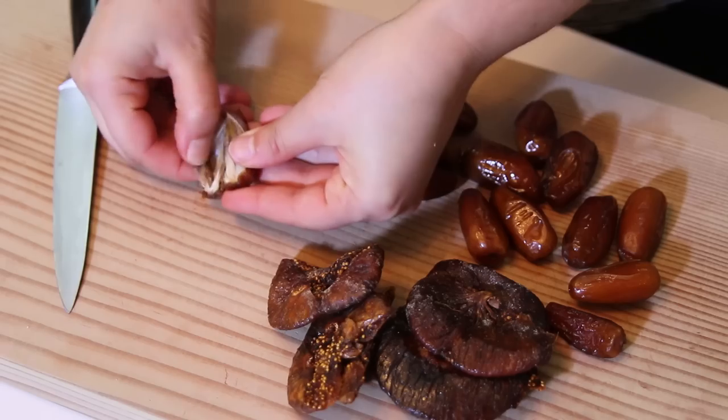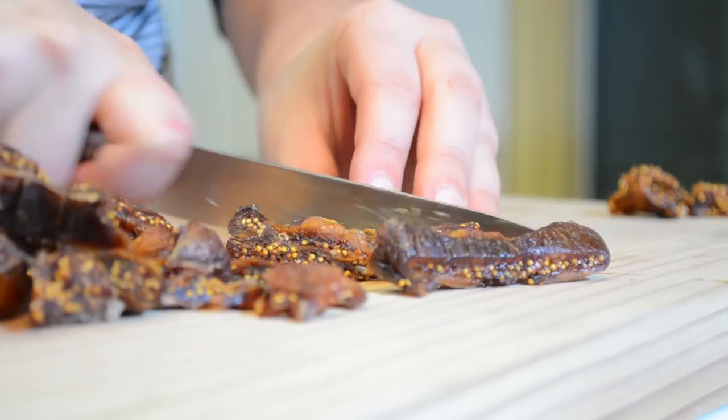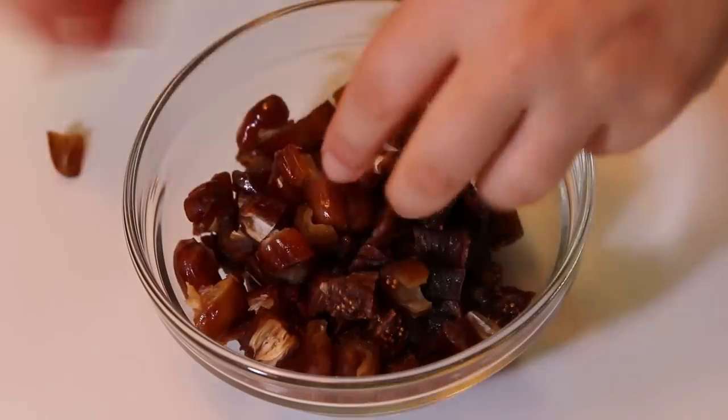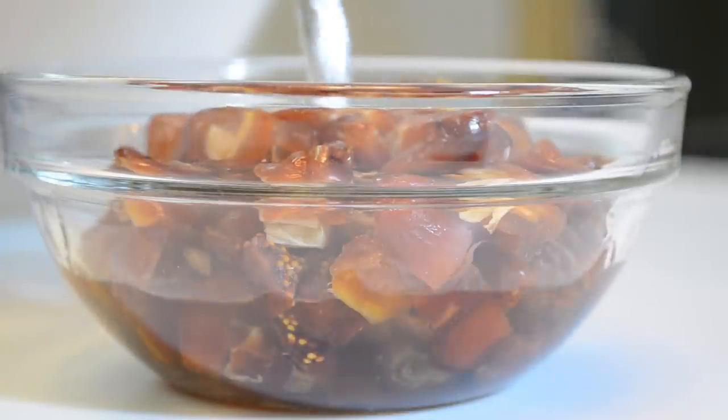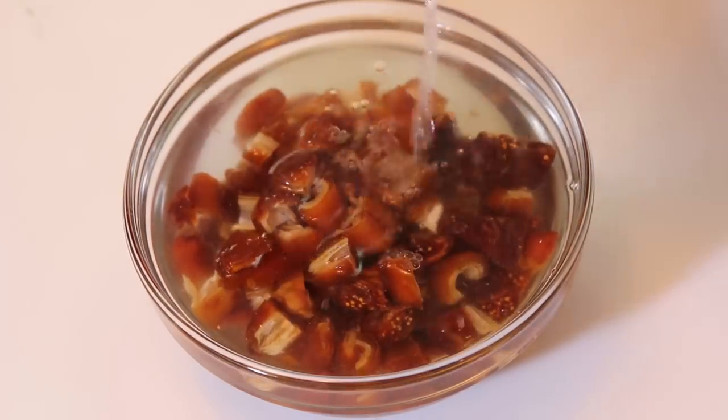First, slice the dates in half, remove the pit, and cut the dates into small pieces. Next, slice the figs into bite-sized pieces. Place the dates and figs in a bowl and cover them with hot water to soften them. Let them soak while preparing the rest of the ingredients.